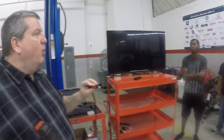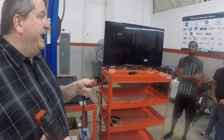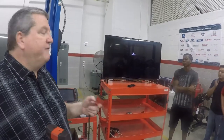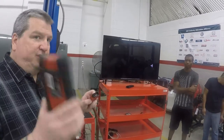Onboard diagnostic systems 1 were the older, pre-1996 vehicles. When we hooked up the dongle to those, we had to power it up externally. After 1996, the Society of Automotive Engineers changed that and made these self-powered.